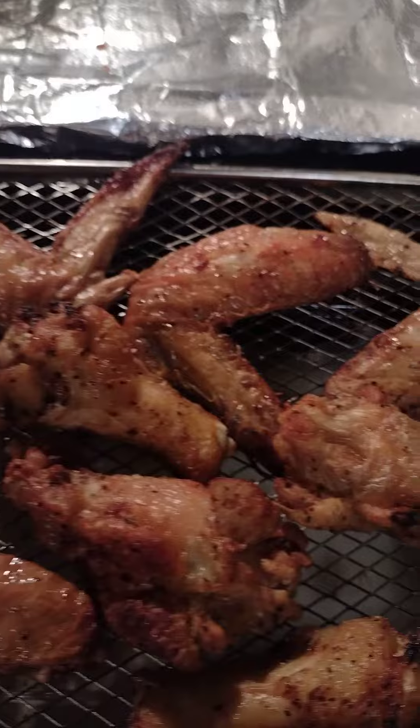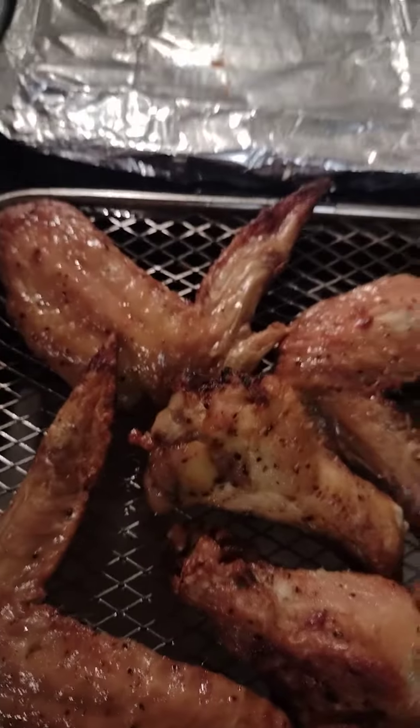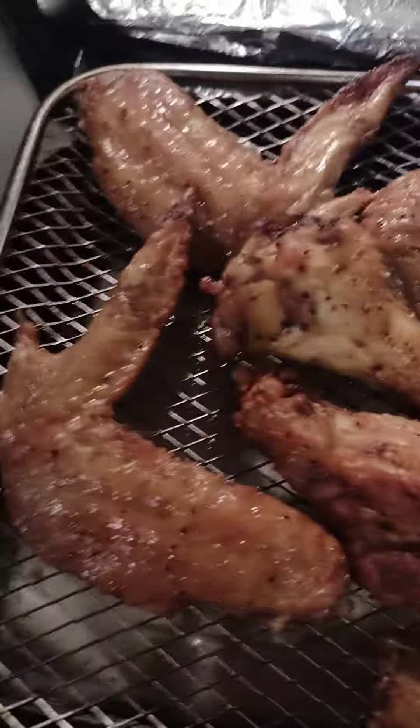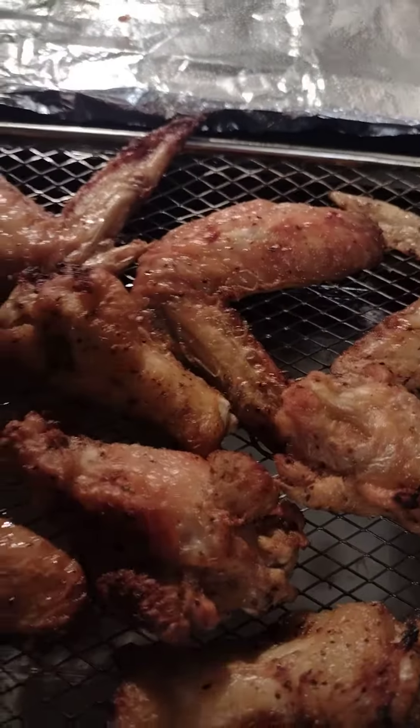I put a little ranch on them. The seasoning — it was lemon pepper, and I even sprinkled some steak seasoning on them. I don't know how they're gonna turn out, but these are wings out of the air fryer.